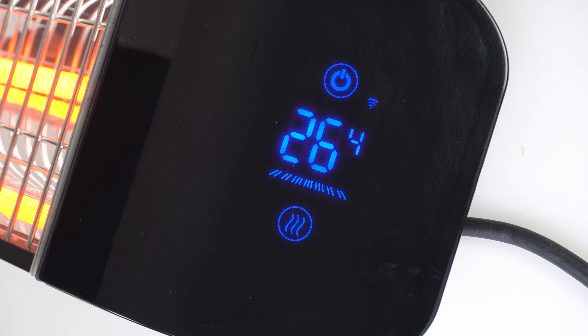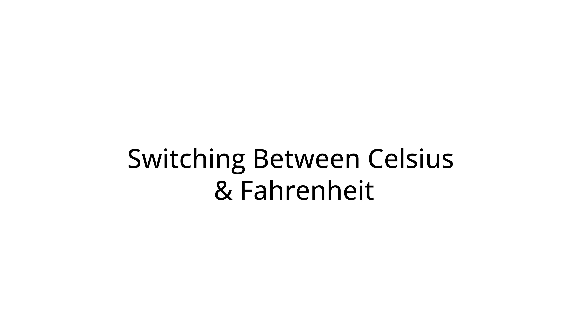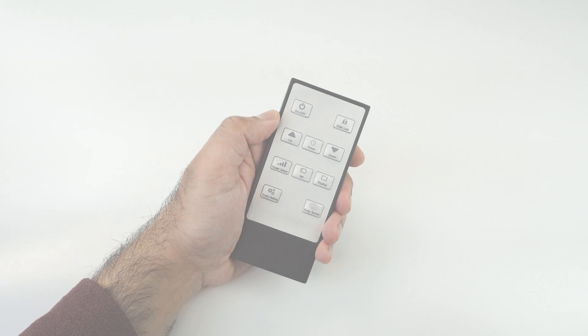Press set followed by display to show how much voltage your bar heater is currently using. Press set and then up to switch your display between Celsius and Fahrenheit.